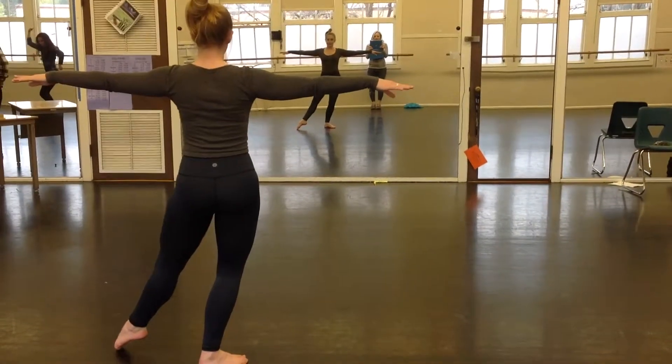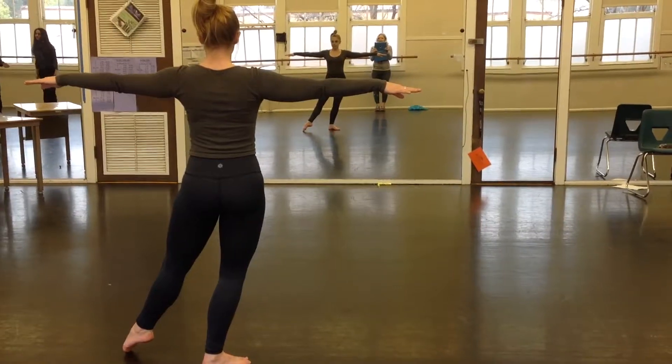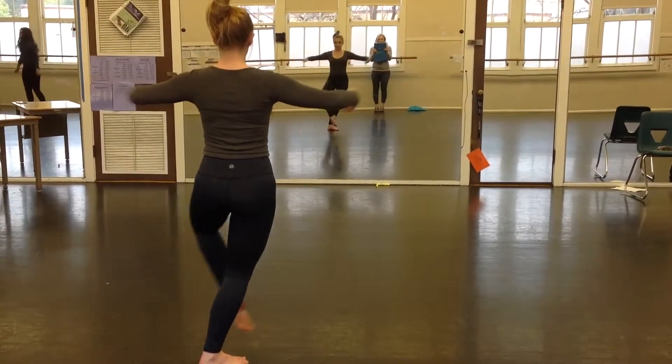Okay, these are beginning dance pirouettes, slowly. This is a left side pirouette. So we're going to start with a pas de beret. Go ahead.